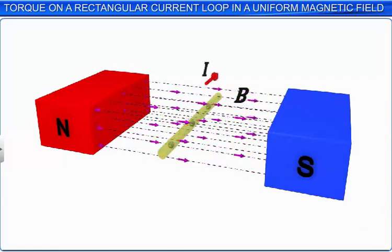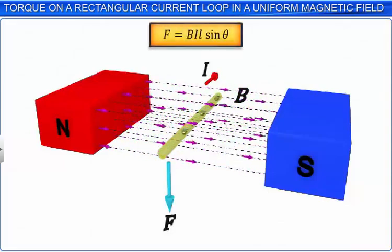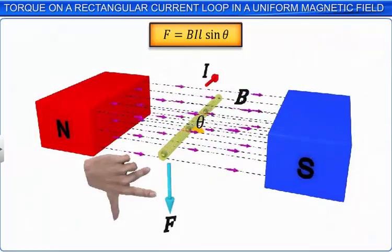A current carrying conductor placed in a uniform magnetic field experiences some force. The magnitude of this force is determined by using the formula F is equal to BIL sine theta, where theta is the angle between the direction of the magnetic field and the direction of current. The direction of the force acting on the conductor can be determined by using Fleming's left-hand rule.